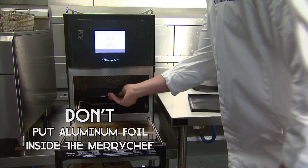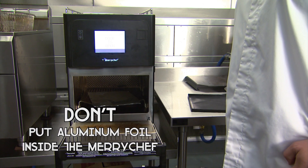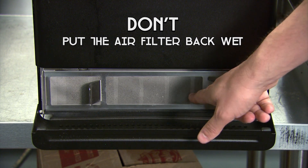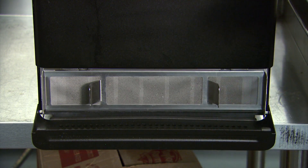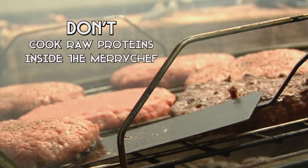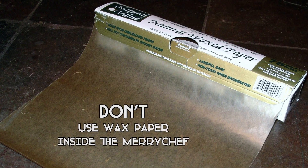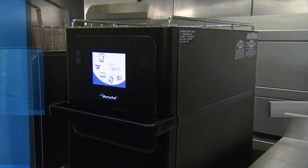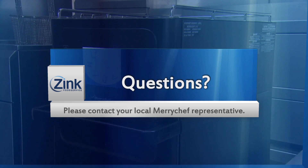Don't — I repeat — don't put aluminum foil inside the Merry Chef. Don't put the air filter back wet, as the incoming air will pull moisture into the electronics of the oven. Don't cook raw proteins inside the Merry Chef oven. Don't use wax paper inside the Merry Chef. If you need any additional help or training, please contact your local Merry Chef representative.